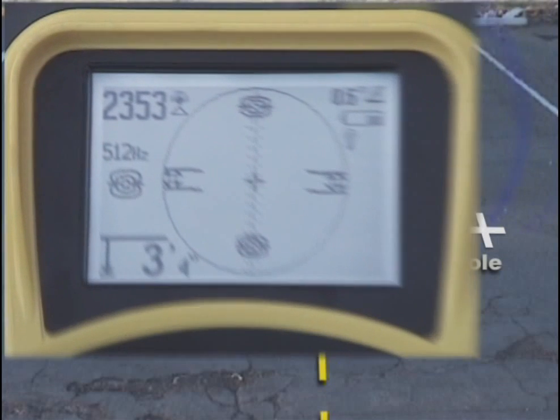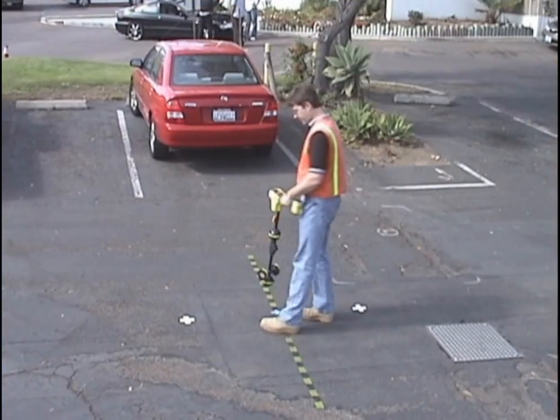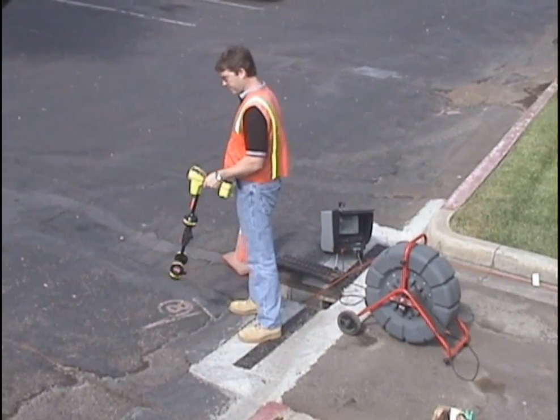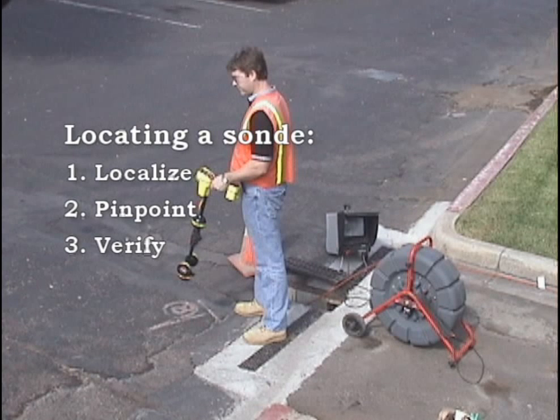The receiver's display uses icons to represent the position of the poles and the equator. We can map these points by targeting their icons on the display. Now that you're familiar with the receiver's interface, let's locate our SOND. We're going to demonstrate a basic technique that can be boiled down to just three steps: localize the SOND, pinpoint its position, and verify your result.